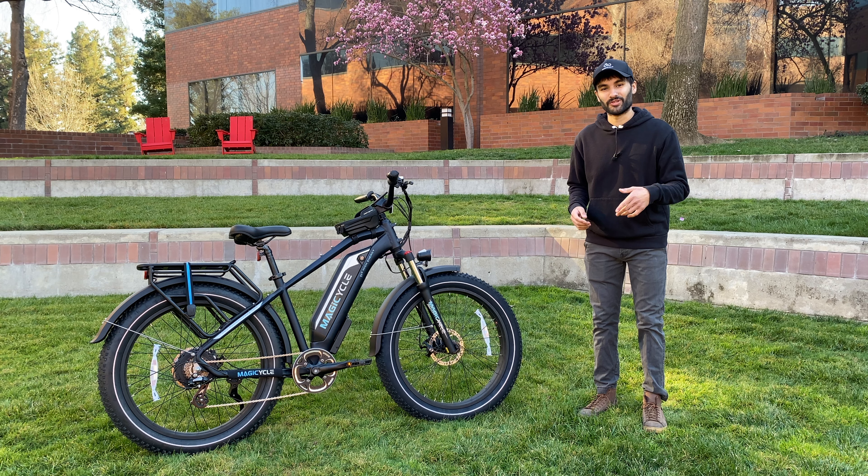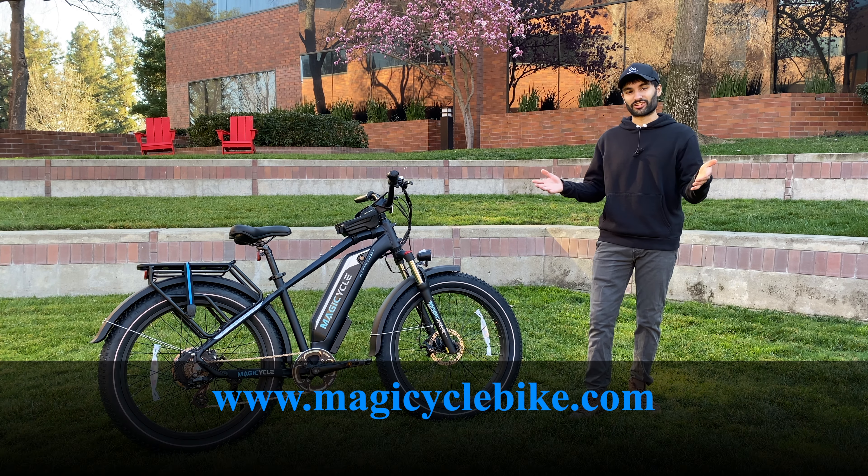If you are interested in this bicycle after my review, I'll put the link to their website in the description below where you can go check them out.